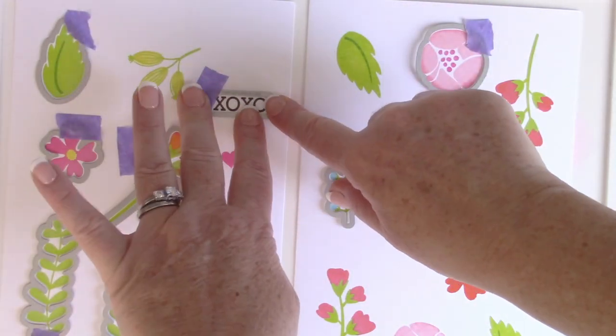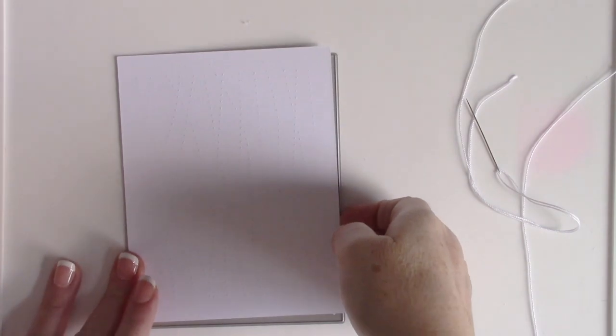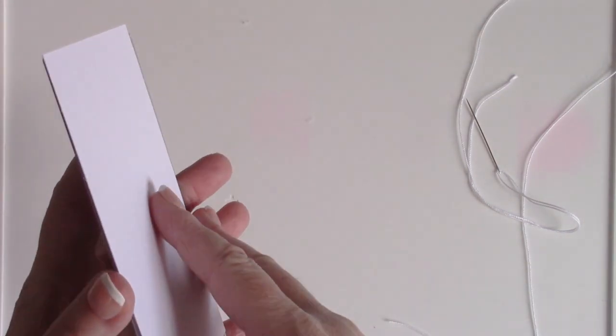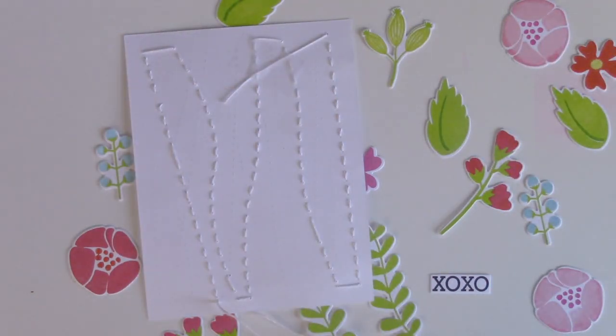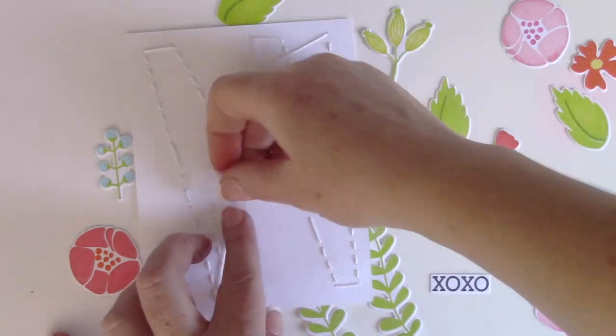I cut a panel using our wave texture die, which cuts a four and a quarter by five and a half inch panel and also cuts these little stitch lines. I decided to use them as a guide to do some hand stitching — just a basic back stitch. Once I was done stitching, I simply used some scotch tape to tape off the back.